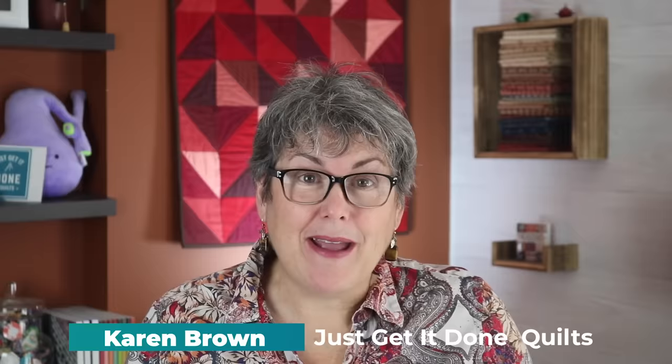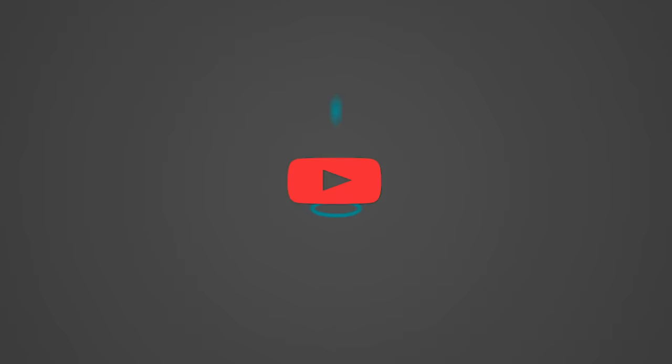Hi, I'm Karen Brown of Just Get It Done Quilts. I give you tips, tricks, and strategies to help you make the quilt that you want to make. Please help support the channel by hitting that subscribe button.